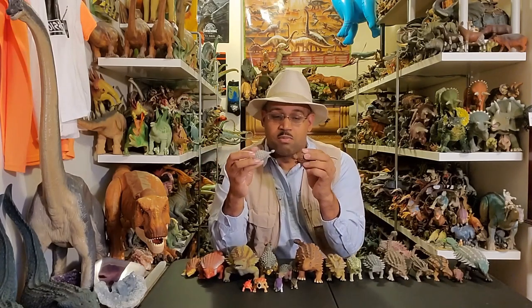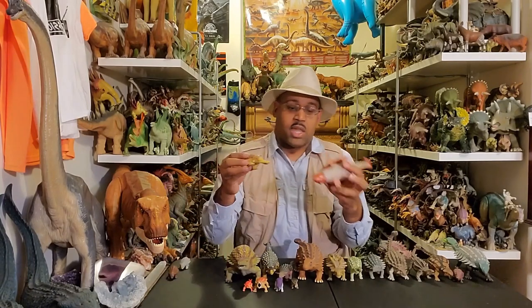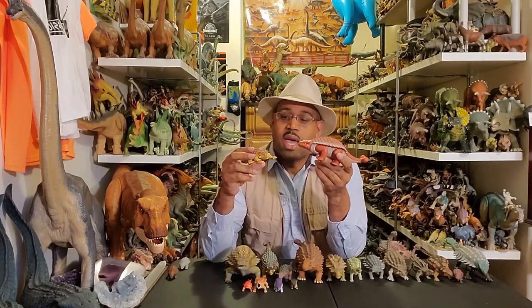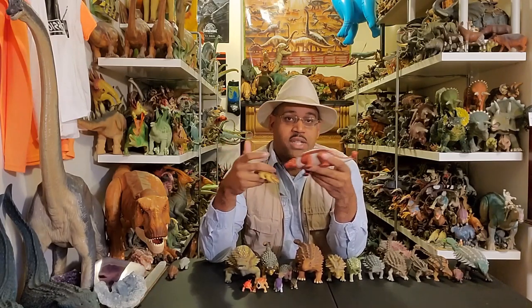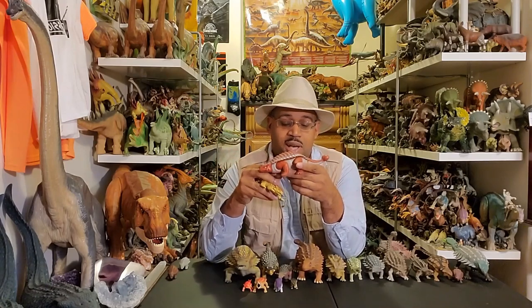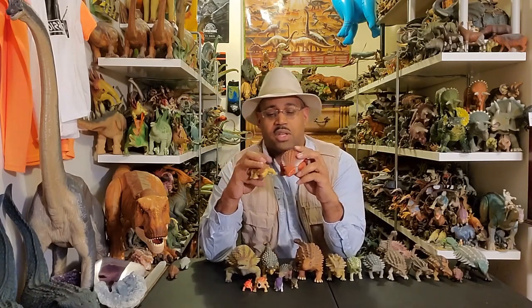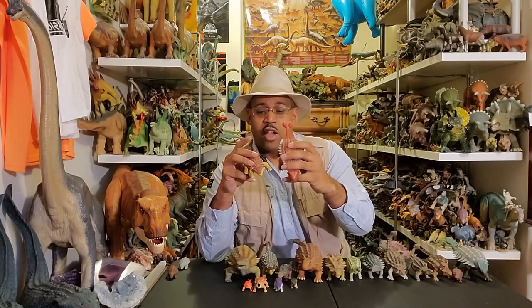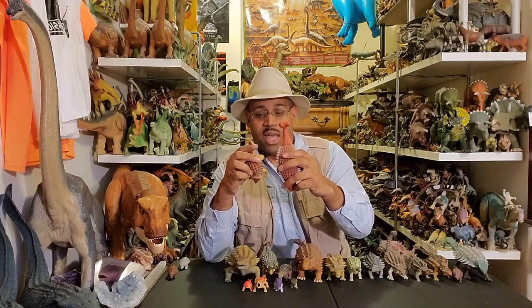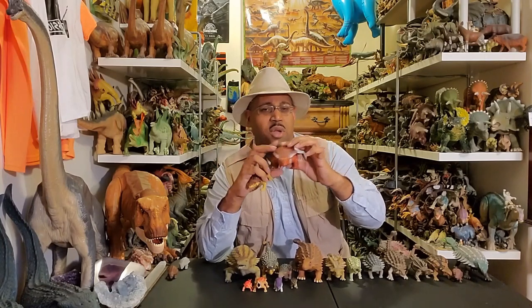The next set we have are the PlaySchool models. People say, why do you care so much about these toys? Because kids play with these toys and they learn science through them. And it's very difficult to unlearn wrong stuff. This one is very good overall — it has the triangular shaped head, the back armor, the tail club. Very low and wide. Ankylosaurus are very wide as a group.